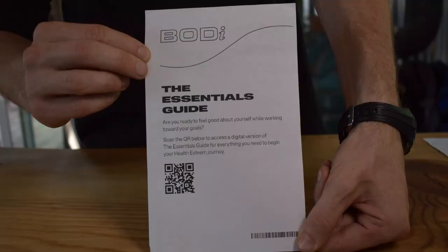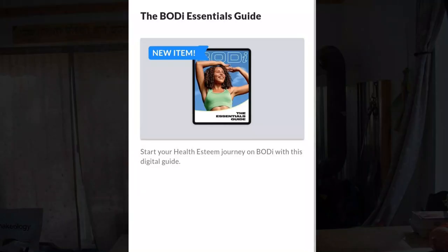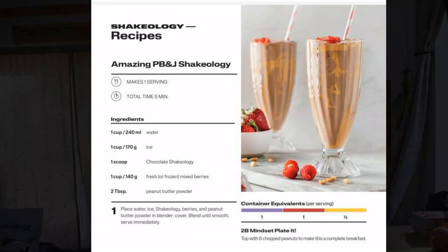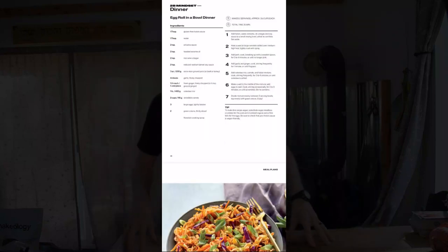The next thing that's going to come inside this pack — also online — is your Essentials Guide. The Body Essentials Guide is essentially a way to explain the website to you. If you're new to the program and don't know how to use the app, this will help you understand it. It'll also show you different recipes and nutrition guides and get you more familiar with the program itself.